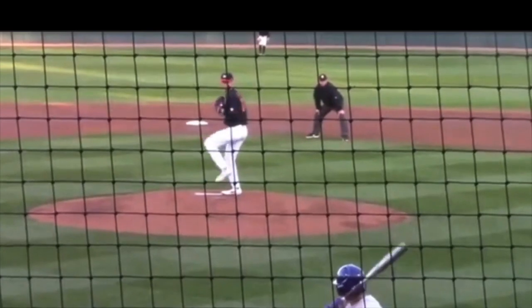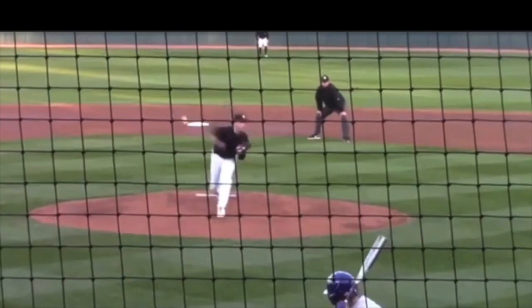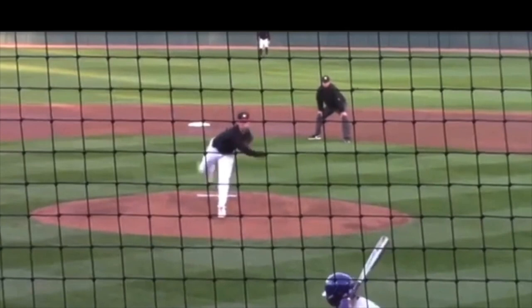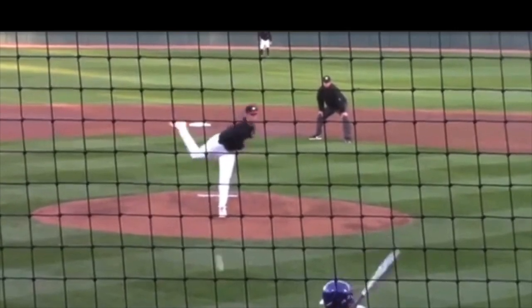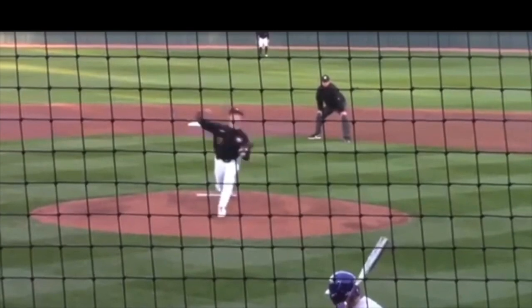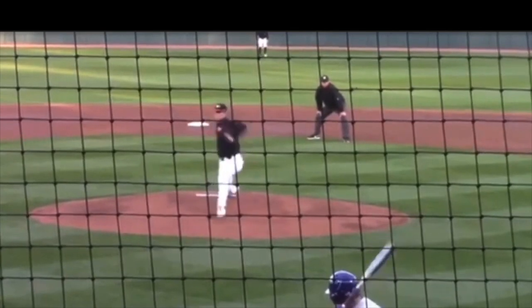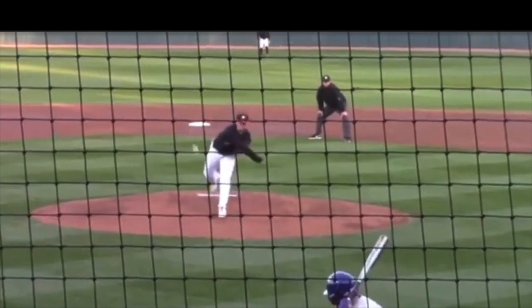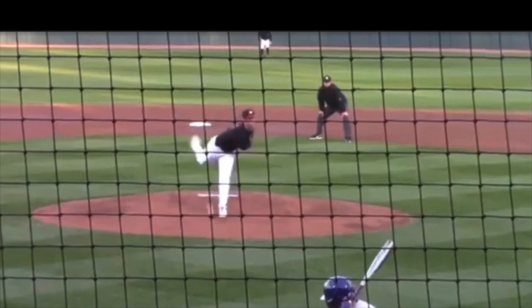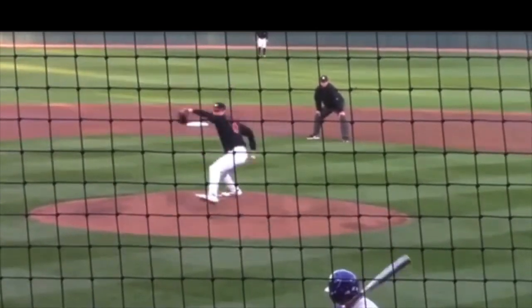Now, one big thing for any coaches or young players watching this — he goes through his delivery, we're at pitch release, and he's able to still follow through across the glove side hip without smashing up against the glove, without smashing up against the quad. So he is following through fairly safely, with a pretty decent deceleration pattern. Really good athlete.